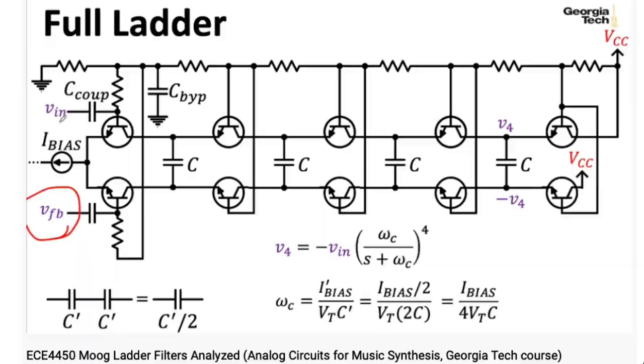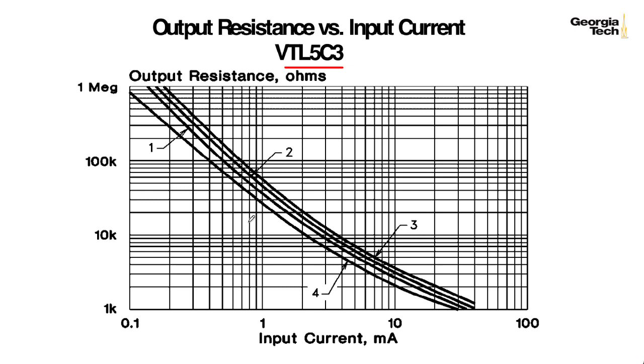With something like a Moog Ladder filter, people might try to tune it to get a 1 volt per octave response from the filter as far as the cutoff frequency goes. With a Buchla low-pass gate, you just kind of get what you get.